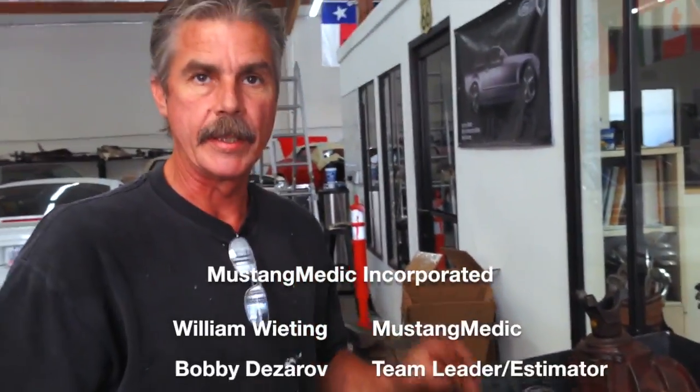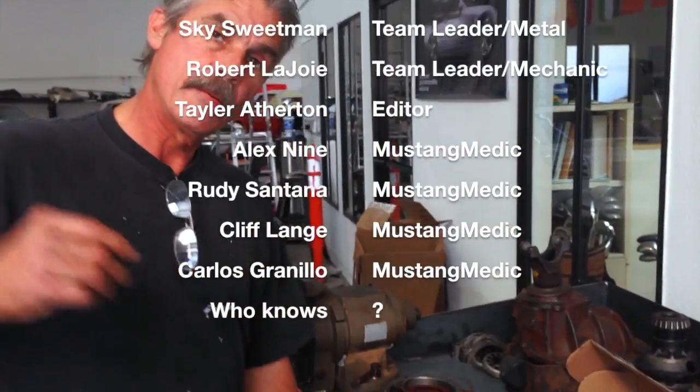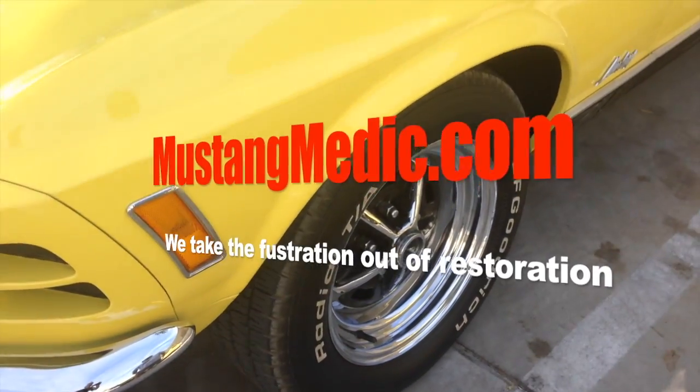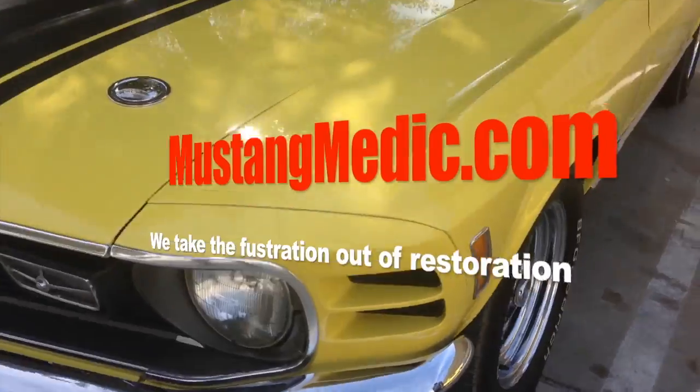We're going to be putting it together here in a few minutes and we'll get back to you on it. Mustangmedic.com — we take the frustration out of restoration.